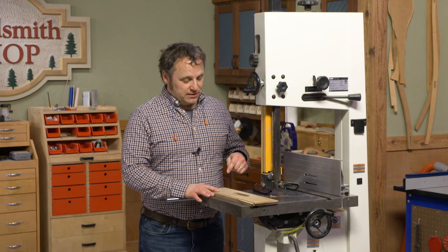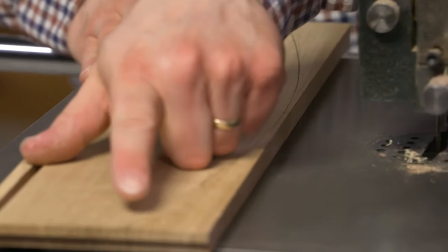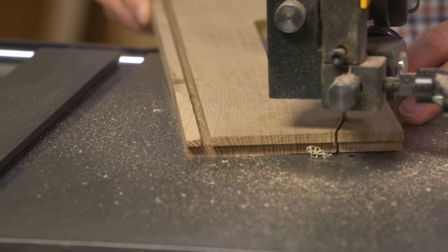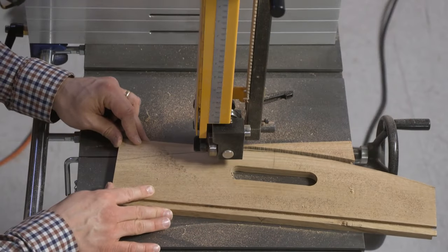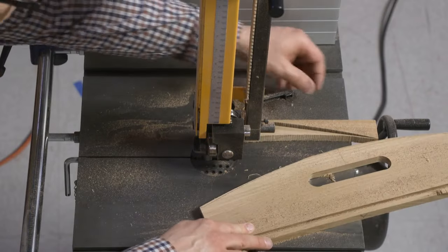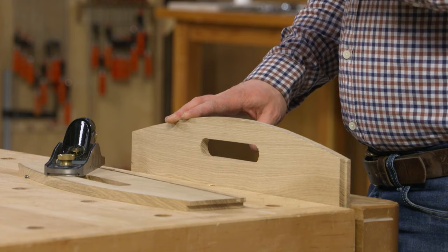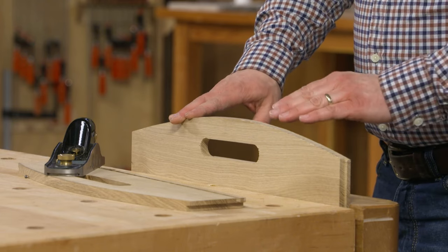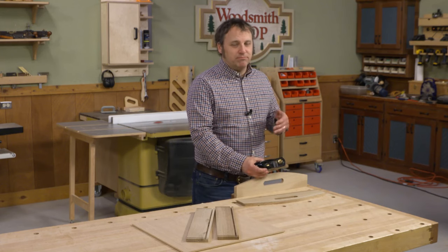After taking care of the hand holds, the next step is to give the ends a little shape and character. I've drawn an arc along the top edge to cut at the bandsaw. The key thing is where the arc starts and stops — you want to make sure it doesn't dive down below the level of the front and back pieces. Stay to the outside of the layout line as you're cutting, then refine the shape back at the bench right down to that line.